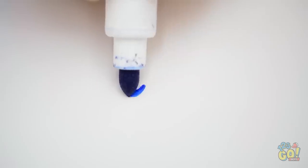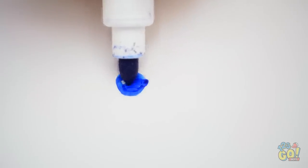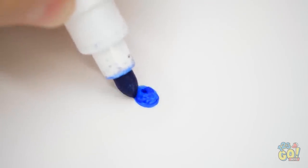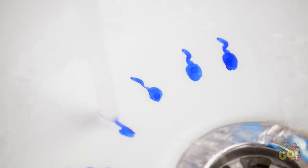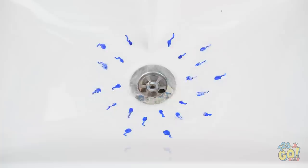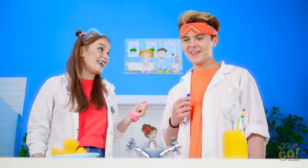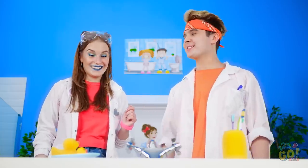How about some tadpoles? I've never drawn a tadpole before! Time to get swimming, little guys! Whoa, look at them go! This is so funny! Yeah, science is cool!